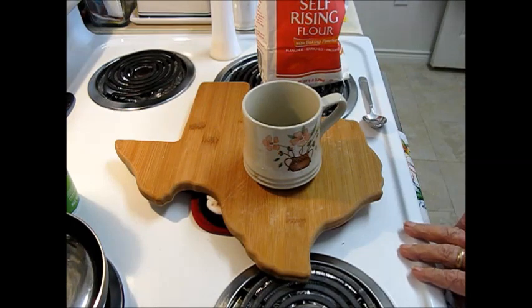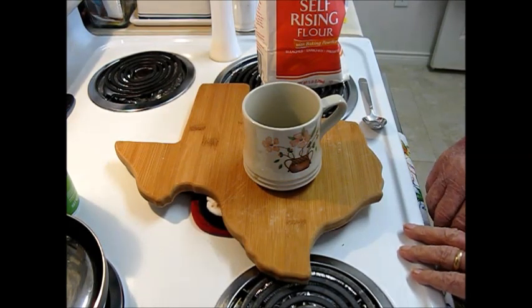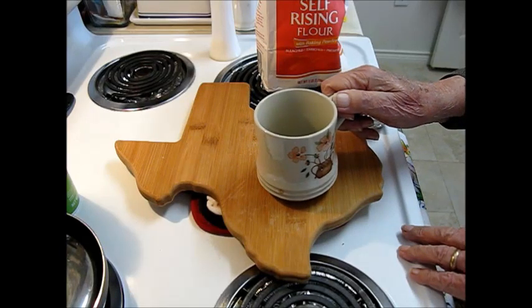I'm going to make a sausage, egg, and cheese breakfast this morning, and everything will be cooked in the microwave.